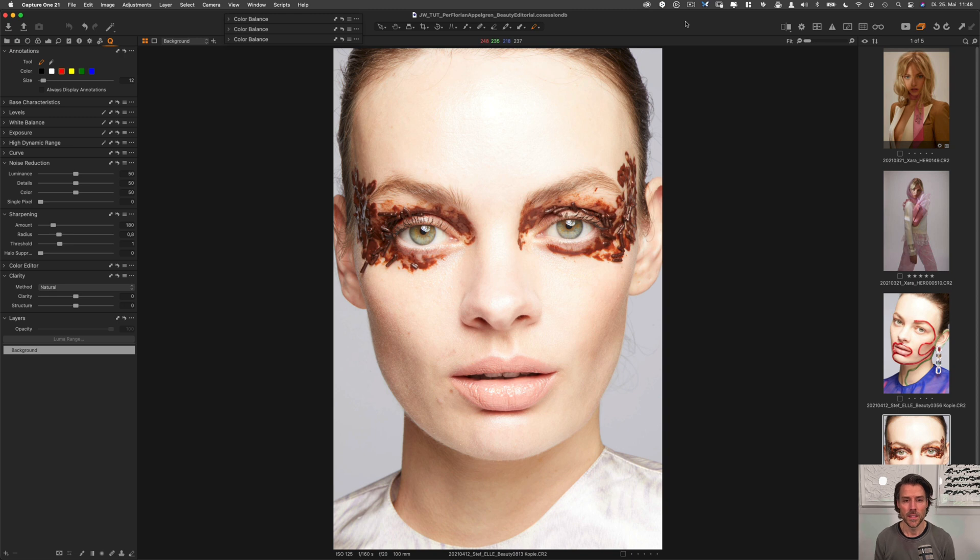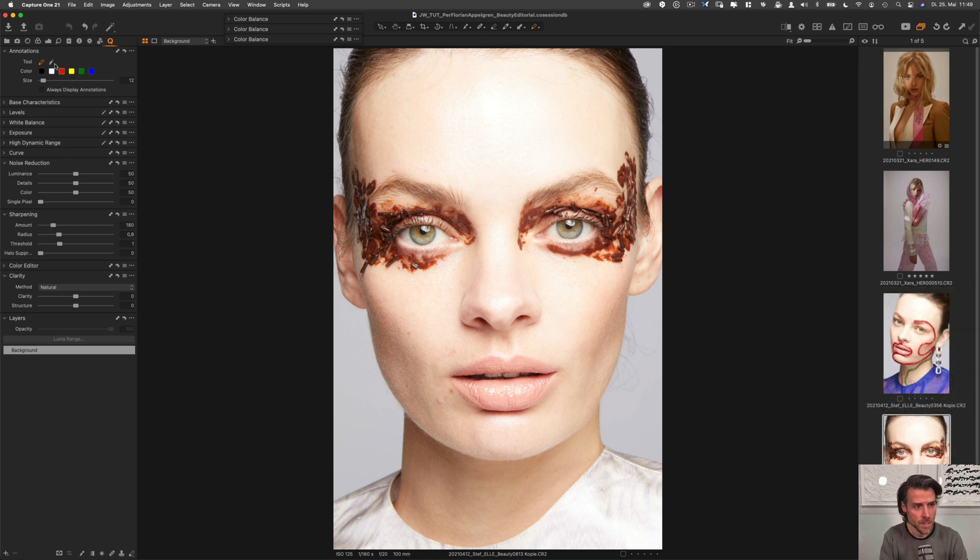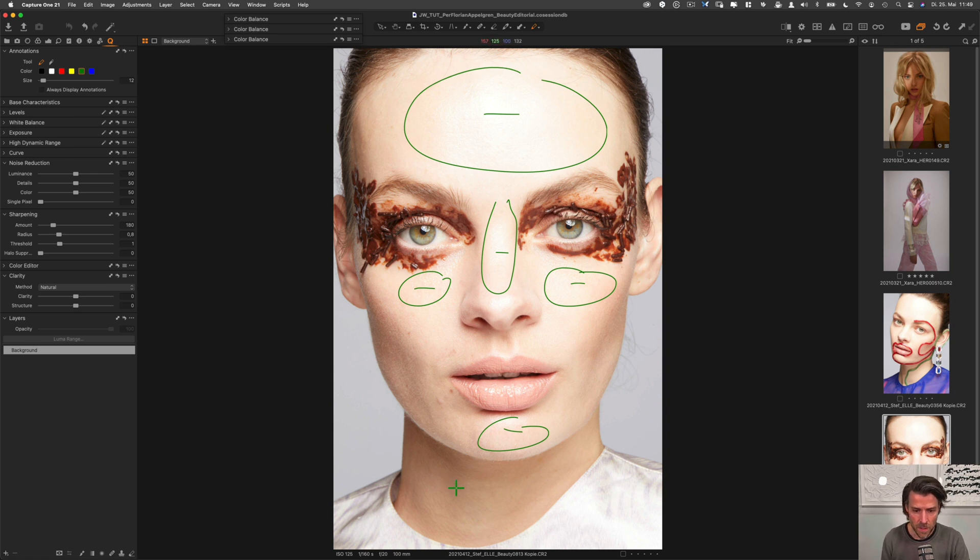We are in Capture One and this is the shot we spoke about in the intro. We are about to make some annotations based on the brief. I want to point out what we're thinking about doing to the image. I'll take the annotations tab and mark things out in green. There's a bright highlight we're going to dim down, same on the nose, and also slightly too bright highlights here. We may also lighten the shadow below the chin a bit.